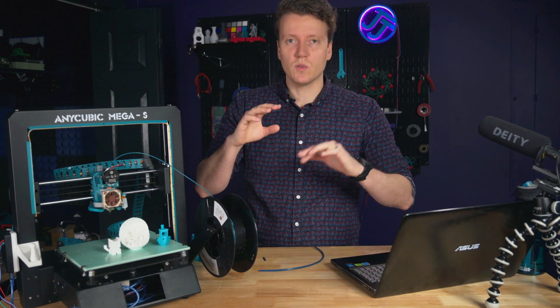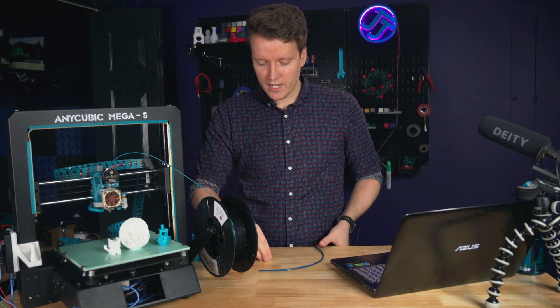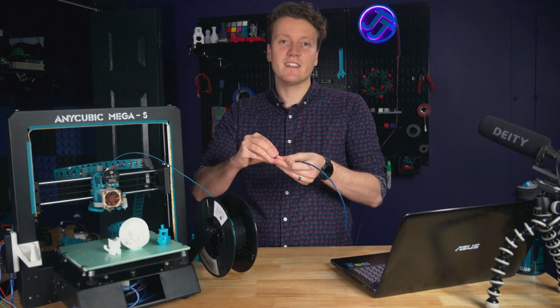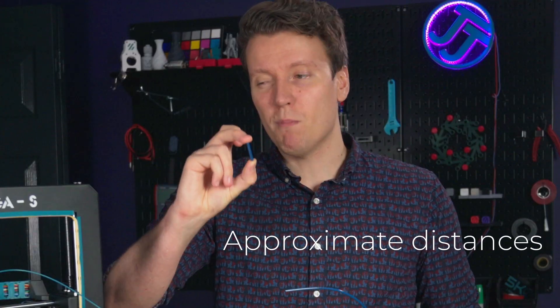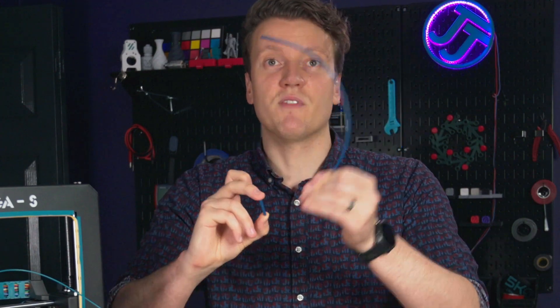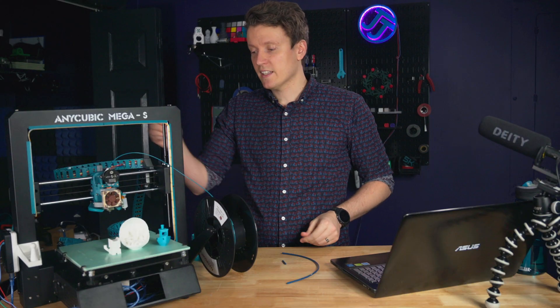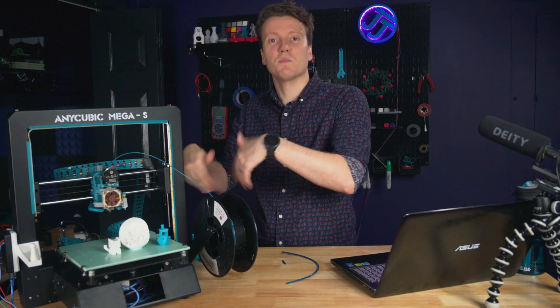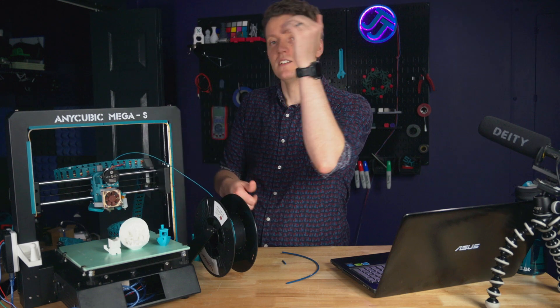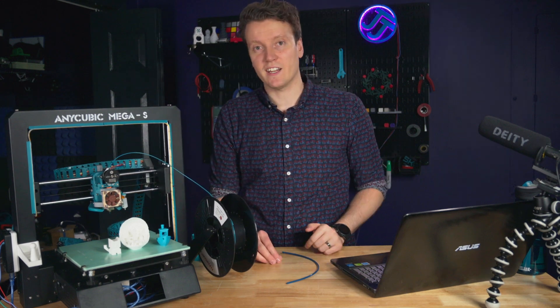First, let's quickly cover what Direct Drive is and the differences. Direct Drive uses a PTFE tubing that's much shorter — mine is 45 millimeters — instead of a very long tube getting you from your extruder. With Direct Drive, the extruder gears are mounted directly above the hot end, pushing filament very directly.